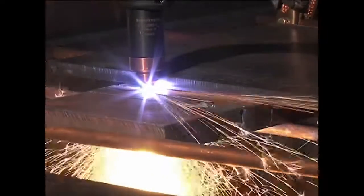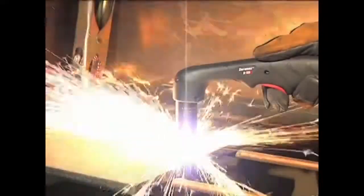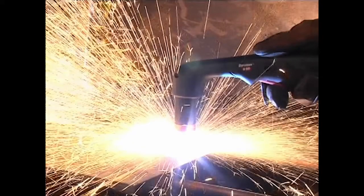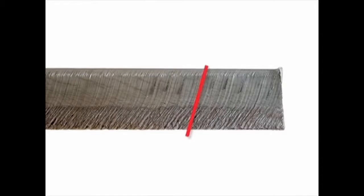If the sparks are vertical, then the speed is too slow. If the sparks are perpendicular to the cut, or are spraying up from the workpiece, then the speed is too fast, or the system does not have sufficient power. Lag lines on the finished cut edge should also be about 15 to 30 degrees.